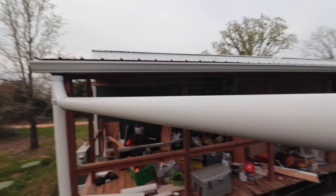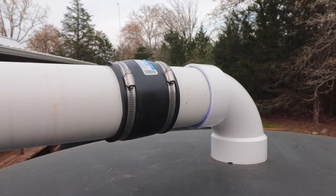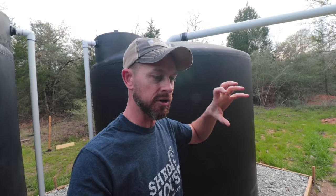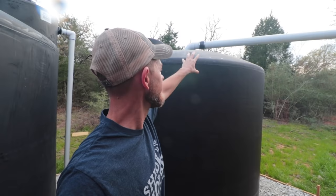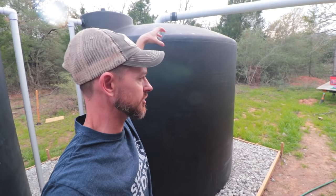Now I'll show you how the pipe goes over here to the first tank. You can see right up there that there is a little coupler, because when we put this together the pipe was a bit cockeyed, so we needed to cut it up here to allow us to put the pipe straight into the tank.